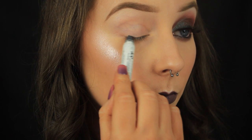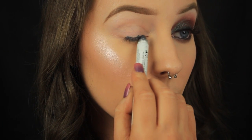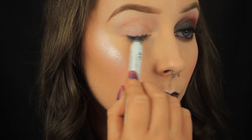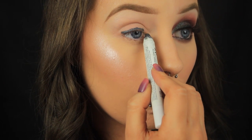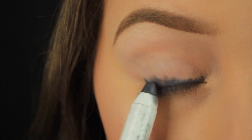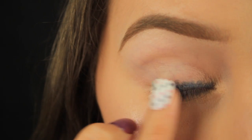My base of choice is the NYX Jumbo Pencil in the shade Slate. It's a lovely dark grey shade and I'm applying the pencil directly on the lid. You don't need to be neat with this step because we'll be blending the pencil out anyway, but I'm starting out by applying it at the lash line and then working my way upwards. Stop applying product about halfway up the lid.